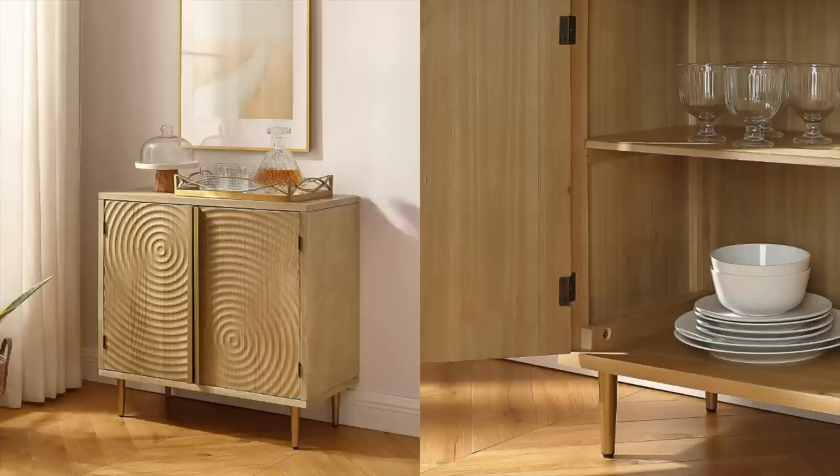Next is this sideboard. It's a little bit on the smaller side, which is perfect for a smaller space. I love pieces like this to put all of your eyesore stuff — like your routers and whatnot — you can store them in pieces like this and they are perfect. You could also use this as an entryway piece of furniture, and I really love the detailing on the front of it.